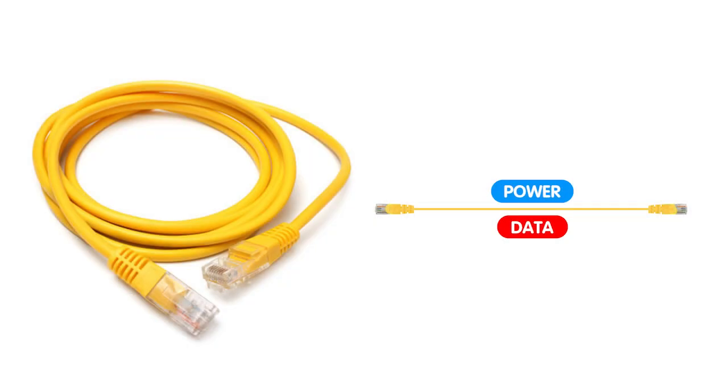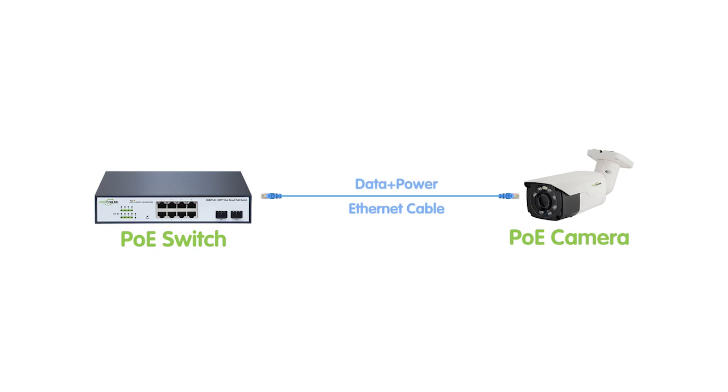PoE technology has revolutionized the way we power and connect devices in our network. It enables us to transmit both power and data over a single Ethernet cable. However, transmission distance is limited to 100 meters.